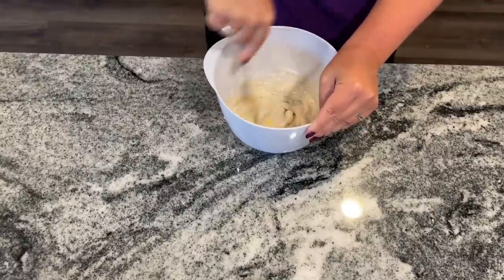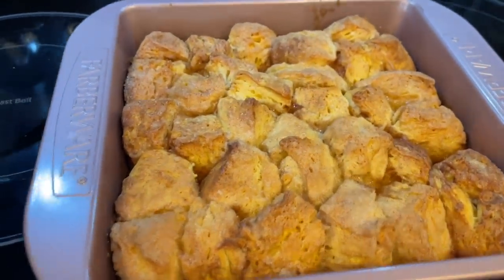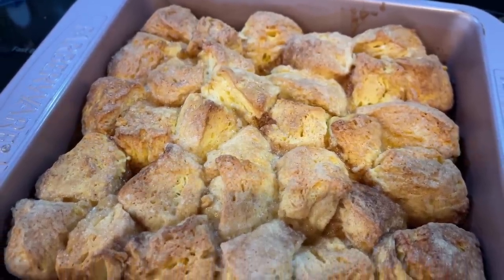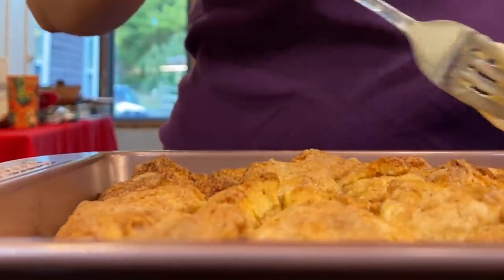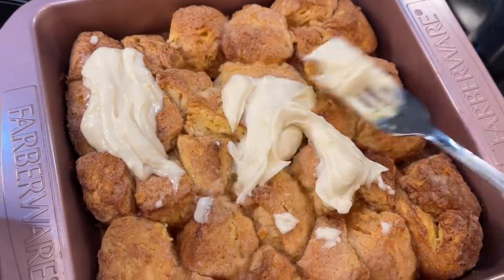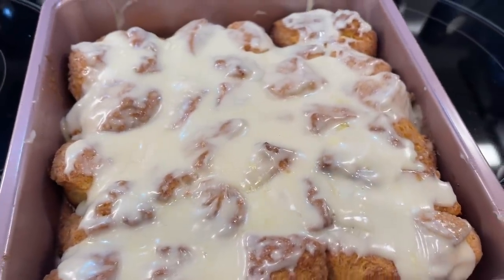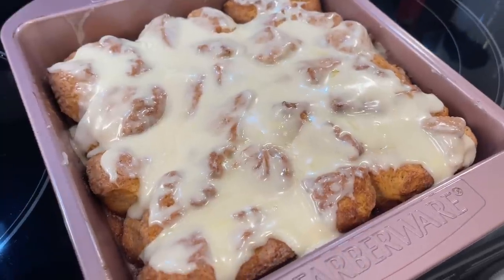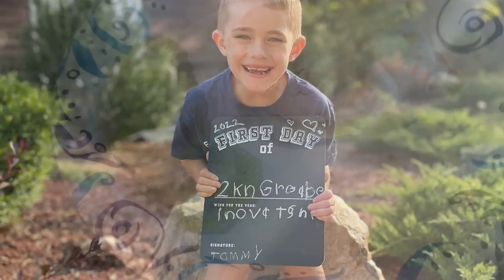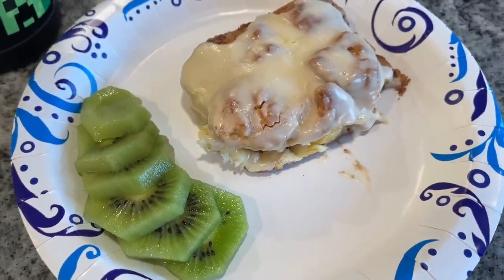That icing you get in the package when you make cinnamon rolls — yeah, it's pretty simple. You can see how nicely these cook up, all cinnamon-y, sugary, and buttery, and they really fluff up and make a full casserole. Top them right away with the icing and it kind of melts over the top. I served this to the boys on their first day of kindergarten and second grade with some sliced-up kiwi, and they absolutely loved it.